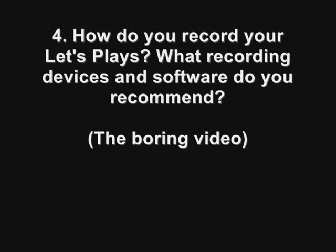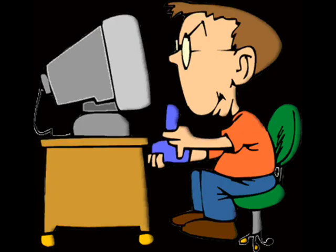Number 4. How do you record your Let's Plays? What recording devices and software do you recommend? There are tons of ways to record Let's Plays, and my recording methods have changed several times over the past two years. I'll try to cover all the recording methods that I know of, but keep in mind these are strictly what I have used and what I'm familiar with. I am in no way an expert in these technical fields.